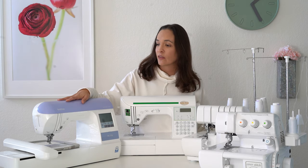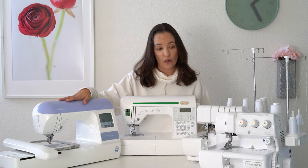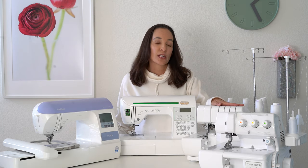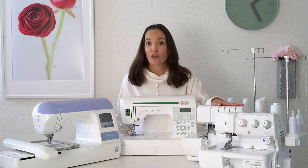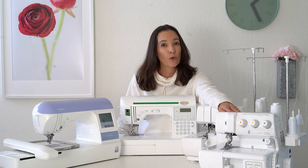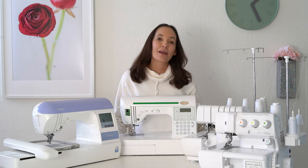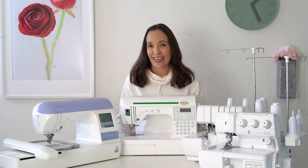This machine over here is an embroidery machine — it does machine embroidery. This machine here is a serger, which is particularly useful for finishing seams and for sewing stretch fabrics. And then over here I have a cover stitch machine, which is good for hemming stretch fabrics and will also do a chain straight stitch. So let me give you a little intro to what each of these machines does.